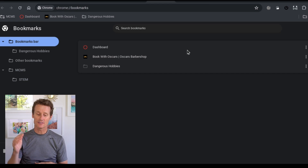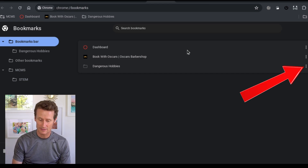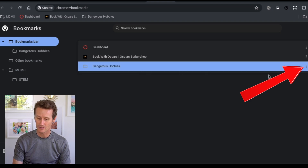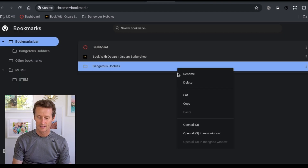You can either delete individual bookmarks or you can delete entire folders. I've got this one here, Dangerous Hobbies, for example. If I click in there, I can rename it. I can delete the whole folder right there — I could just press delete and delete all of them.